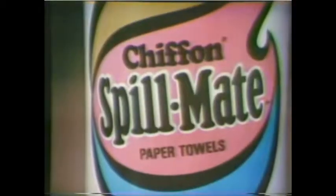I spilled. Presenting Spillmate, the paper towel for spills.